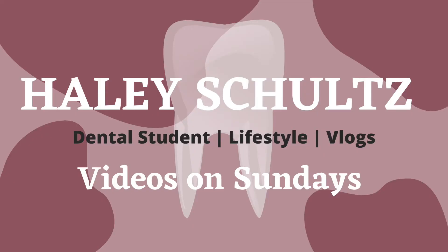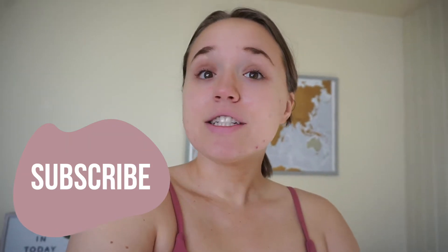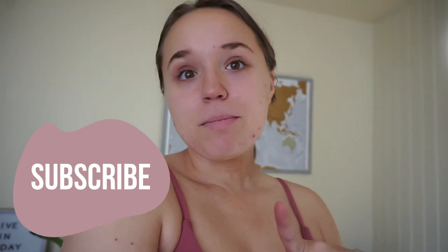Hey everyone, welcome back to another video. This vlog is going to show some midterms, midterm studying, and our stab lab or anesthesia lab where we learned to do local anesthesia — the numbing of your mouth — and all the different areas and nerves that we're targeting on each other. First, I want to input some footage from Monday.